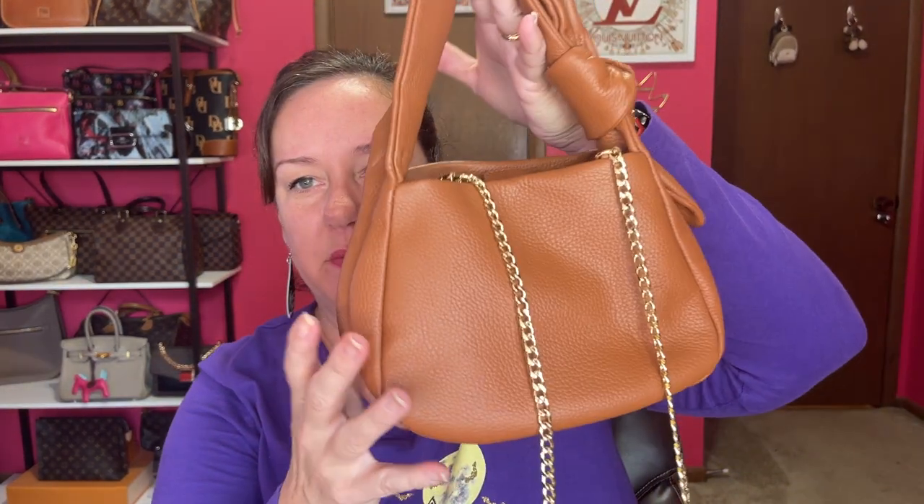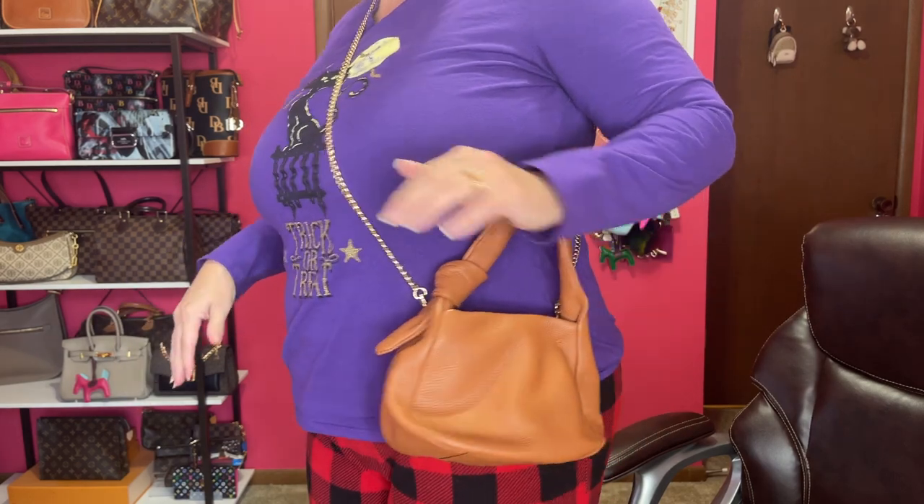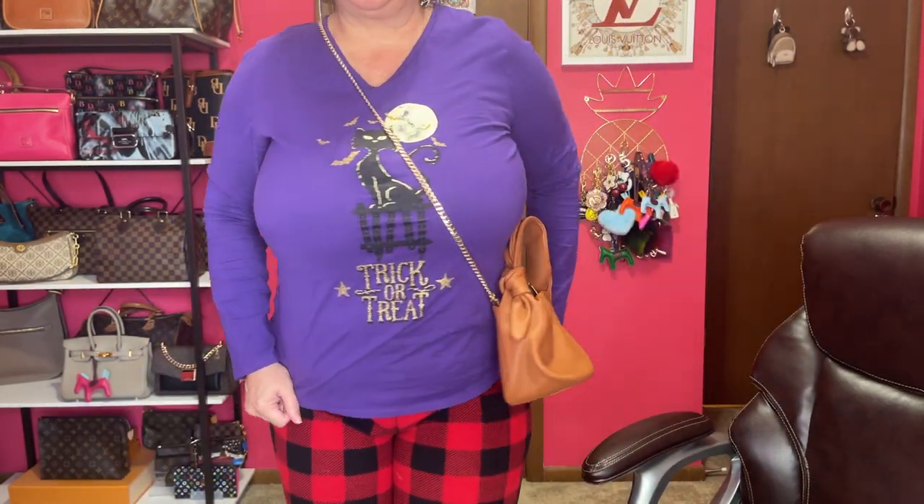The dimensions of this bag are about 7 or 8 inches across by 6 inches, and it has a depth from the bottom of about 4 inches. So you can fit a bunch of items in there. Let me show you it on my body — I'm 5'6", average American woman. Here's where it hits me on my body. Not terrible. I think I prefer it as a top handle, but now I have an extra chain for other bags.